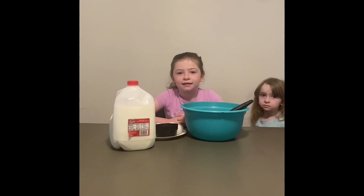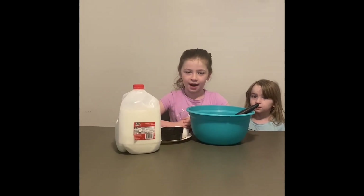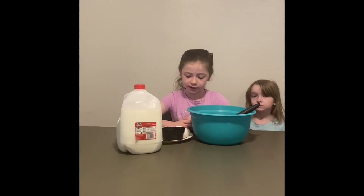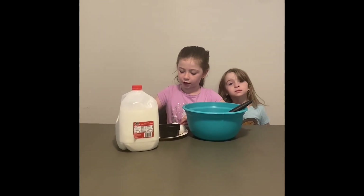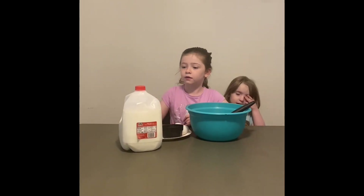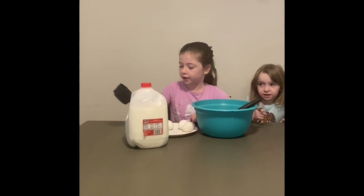Hi everyone! It's been a while but it's a Chef Jonny video. Today we are going to make French Toast. So first we need three eggs and some milk — one cup of milk.